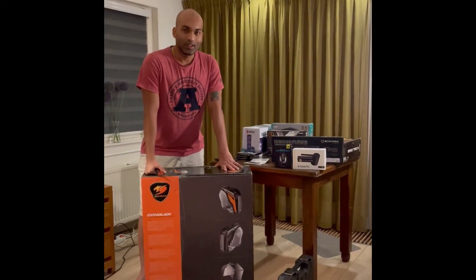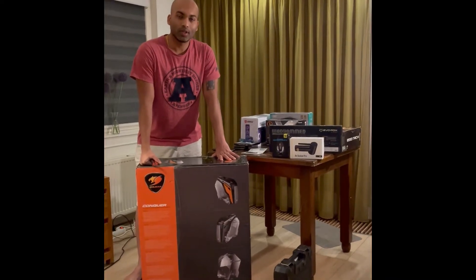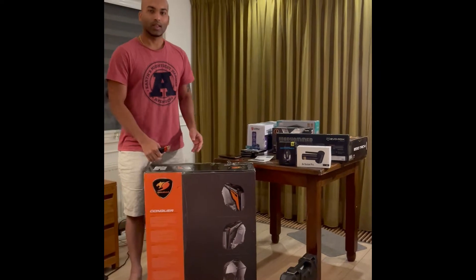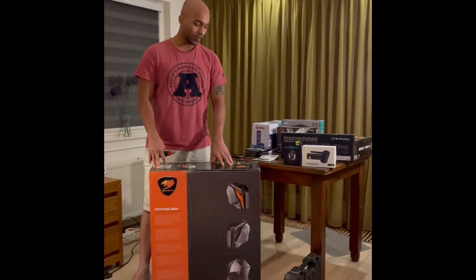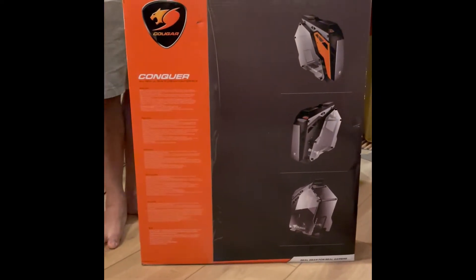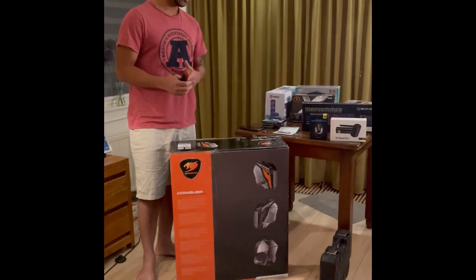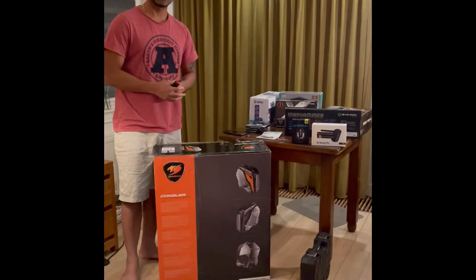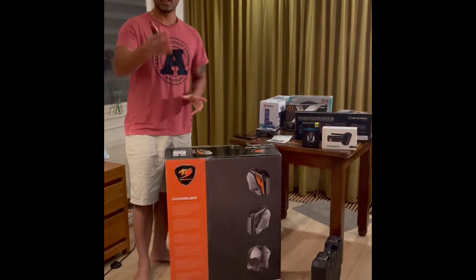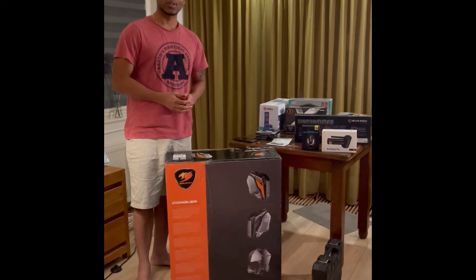Hey, welcome guys. Since last episode — this is the second episode — we are building up the base today. This is the Cougar Conquer PC build case and today we are going to unbox it as well as build it. We are making a separate video out of it because the build is a little bit complex, and my friend Somnath is here — yo yo yo, what's up!